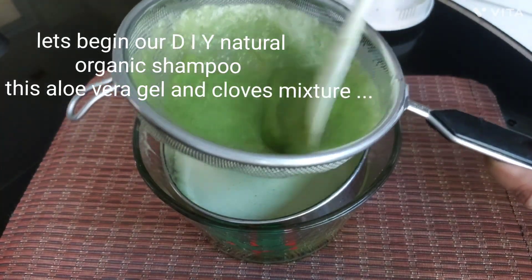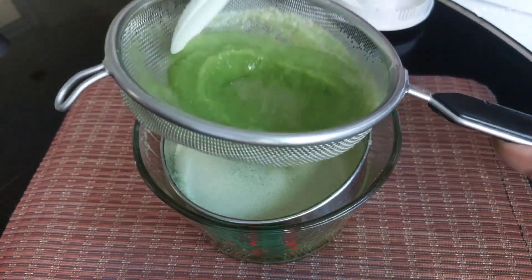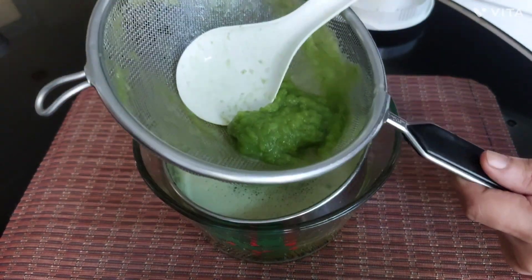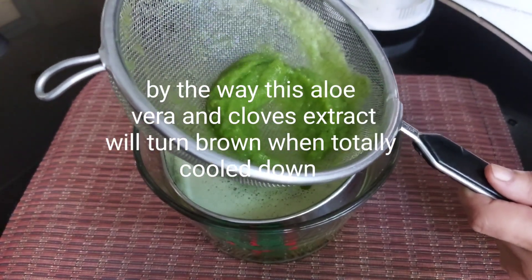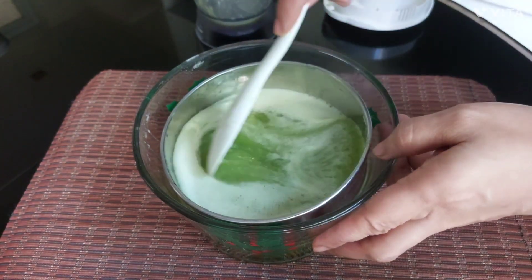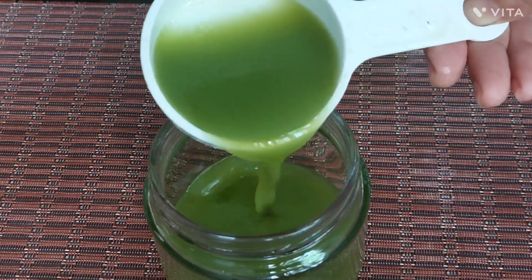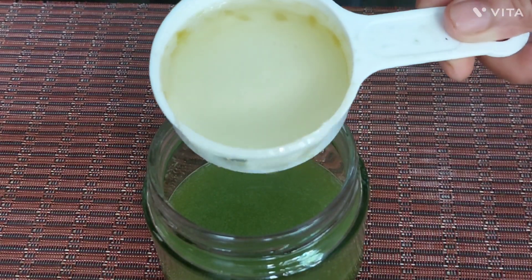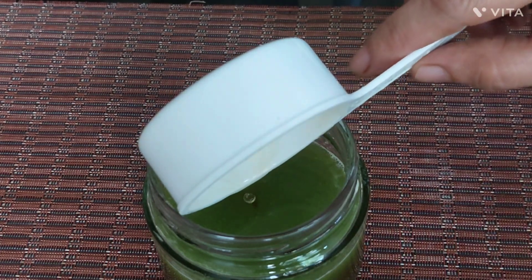Let's begin our DIY natural organic shampoo using this aloe vera gel and cloves mixture. We need castile soap — I used cocoa castile moisturizing soap. By the way, this aloe vera and cloves extract will turn brown when totally cooled down. I will be mixing a one-to-one ratio of aloe vera cloves extract and castile liquid soap. I also added half a teaspoon of pink salt for every one-half cup of castile soap and one-half cup of aloe cloves extract. Mix well.